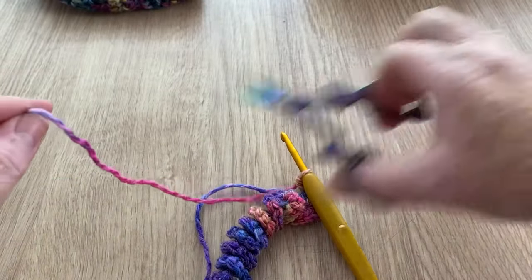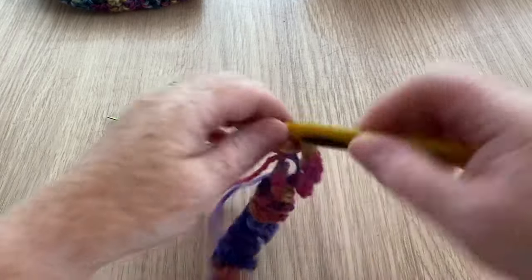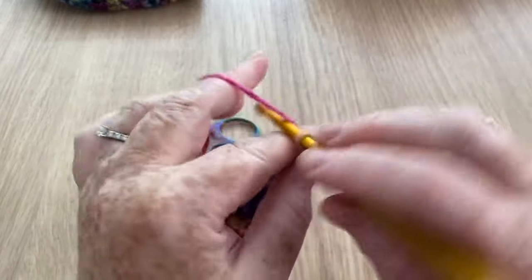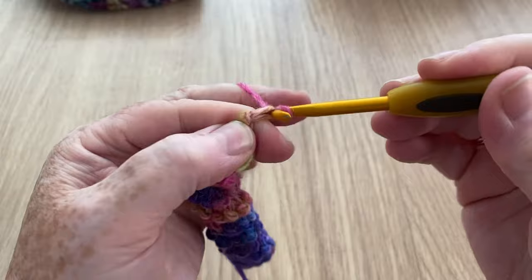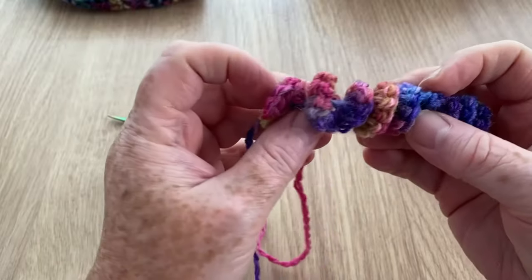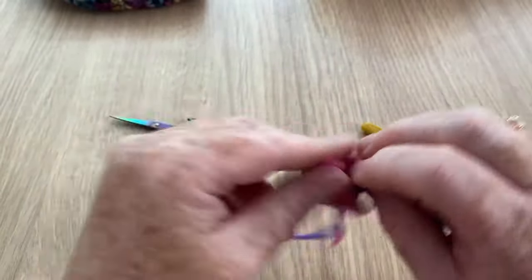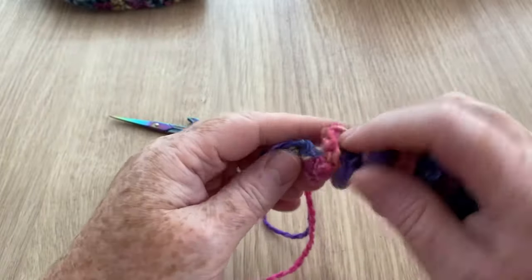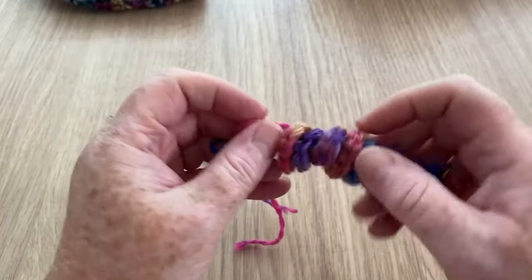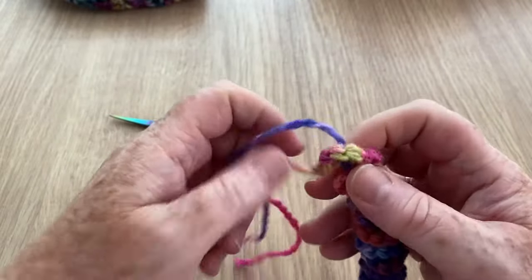So we leave a nice long tail and snip it off with our scissors. We're just going to end off the way we normally would — I do one chain, cinch it down and pull it through. Sometimes this happens where it looks a bit out of line — it's not that you've done anything wrong, you just need to twist it and give it a little bit of encouragement. There we go — all nice and curled!